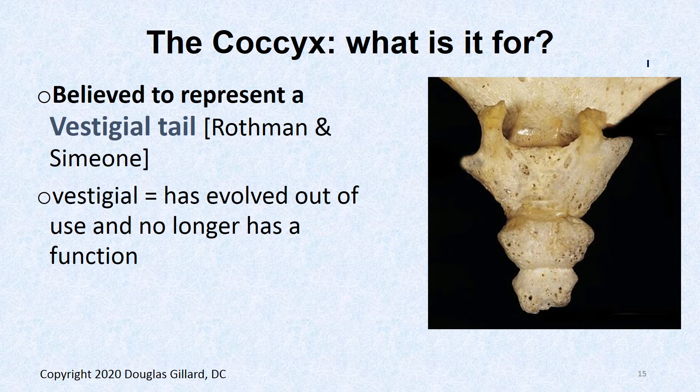What does the coccyx actually do? It doesn't really do much of anything. Authors like Rothman and Simeone — very famous medical authors, almost like Bogduk — believe it's fading out of existence because it really doesn't do a lot. The thinking is it's a vestigial tail from evolutionary days when we probably did have a tail.